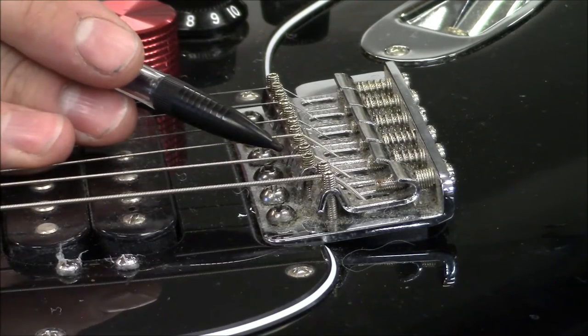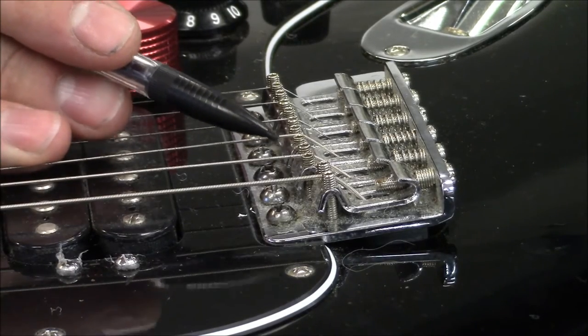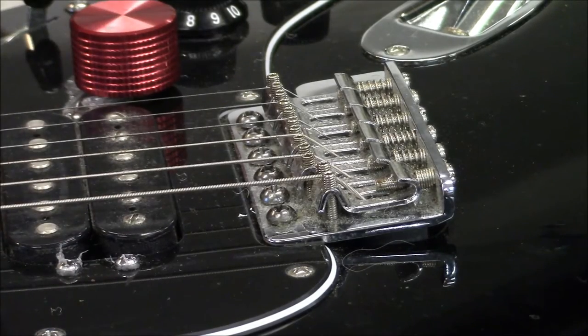You could buy aftermarket screws; however, they're difficult to track down in metric sizes and to get the proper heights would be tough. So we're going to show you how to trim them down so you have a custom fit for your tuning.